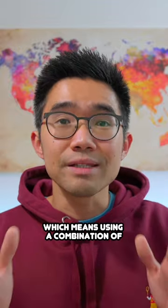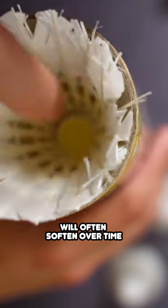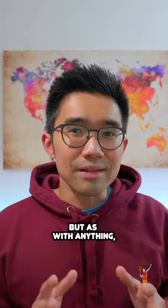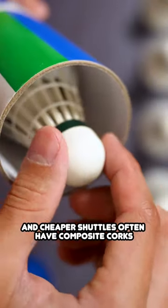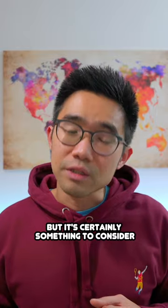However, composite cork, which means using a combination of natural and synthetic materials, will often soften over time and potentially deliver a more inconsistent performance during play. But as with anything, better quality often comes at a higher price point, and cheaper shuttles often have composite corks, which you generally can't tell at first glance, but it's certainly something to consider.